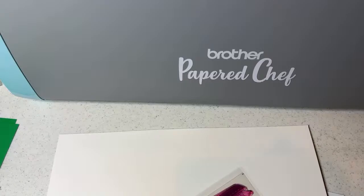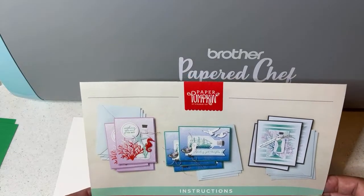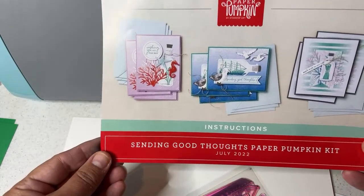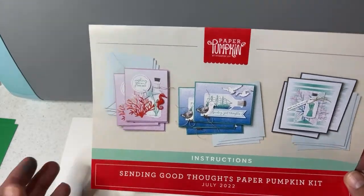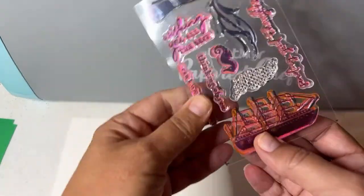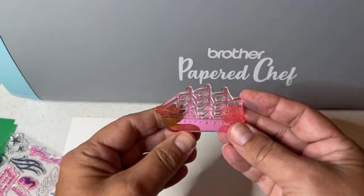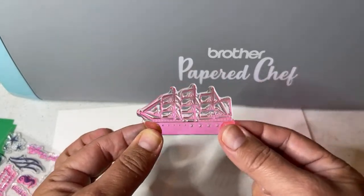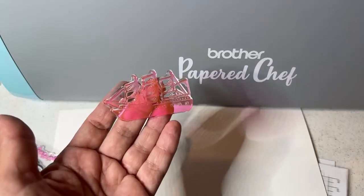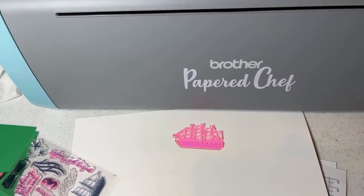Hello crafty friends, this is the Paper Chef. In today's Brother Scan and Cut tips and tricks tutorial, you're going to learn how to cut out stamped images. The stamped image we'll be cutting out is the ship from the Sending Good Thoughts Paper Pumpkin kit, July 2022. When I saw the ship it brought back some family memories — there'll be some surprises at the end of this video when I share some projects and a family memory about my grandfather.